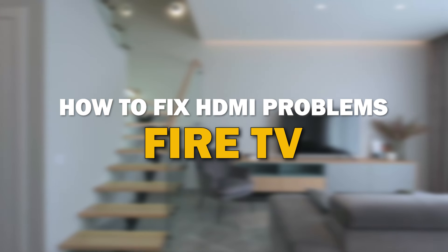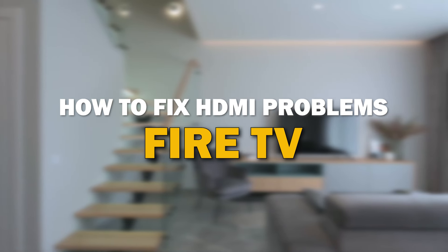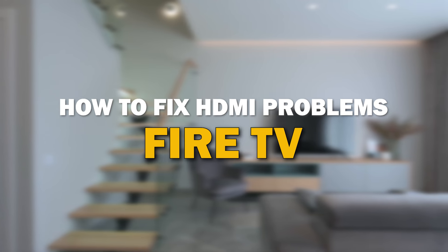HDMI issues can be frustrating, but fear not, we've got you covered. In today's tech video, I'm going to give you some tips on how to fix your HDMI problems on your Fire TV.